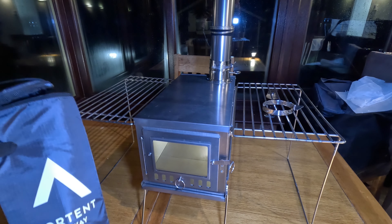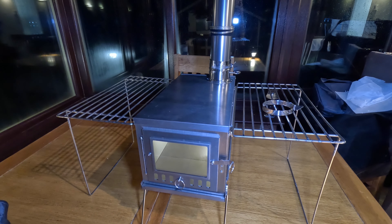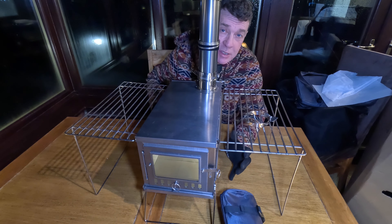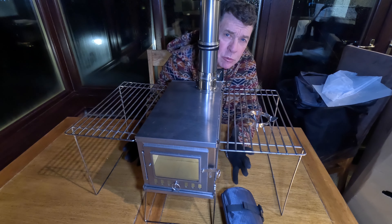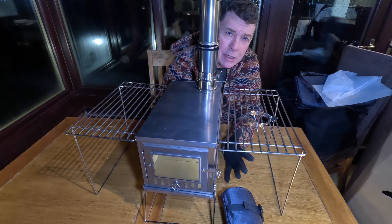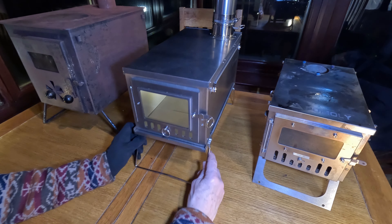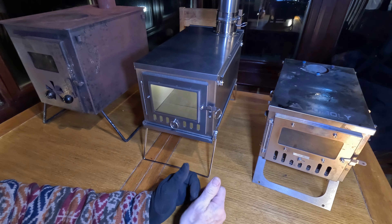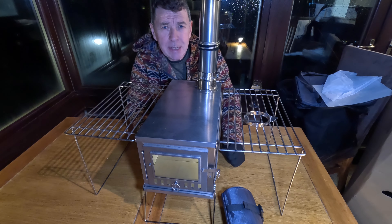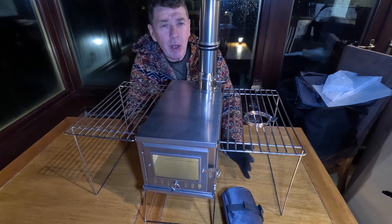Welcome to this video. This rather lovely piece of titanium is the Nortent titanium folding stove. In this video I'm going to assemble this stove and then compare it to two other stoves to help you make your mind up which kind of stove you might like to use for your hot tenting fun. I'm going to compare it to a traditional fully built steel stove and a smaller mini titanium stove to help make your mind up which stove would be ideal for you.